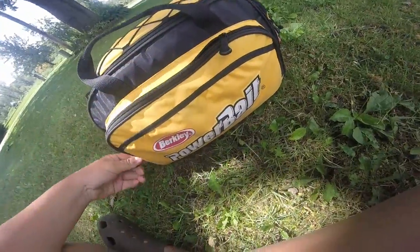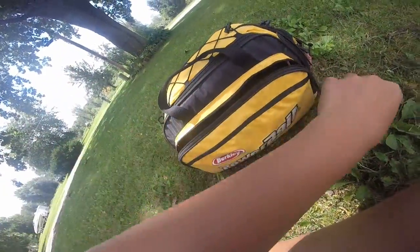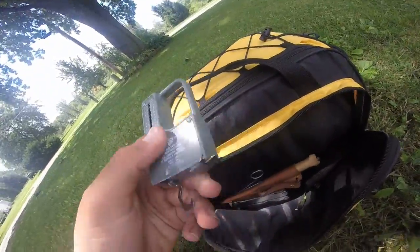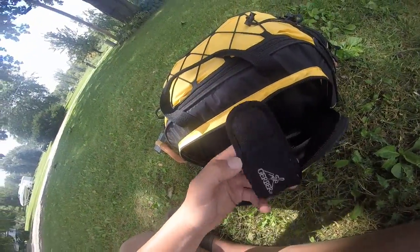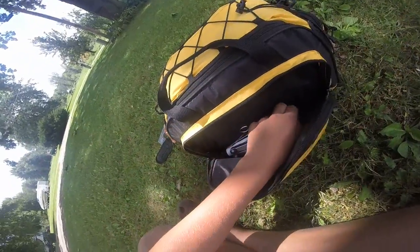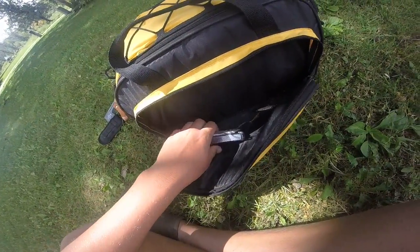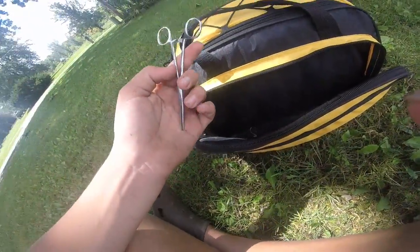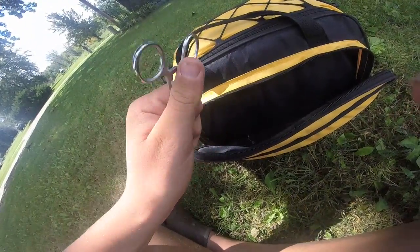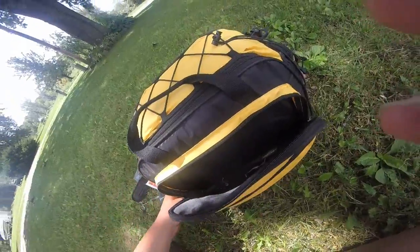In the front pocket we've got a fish scale, fillet knife, a Gerber, a Leatherman, some edge cream, and some little pliers.